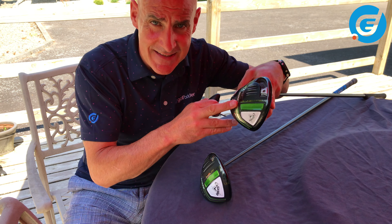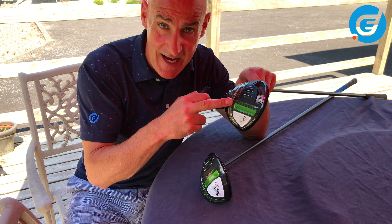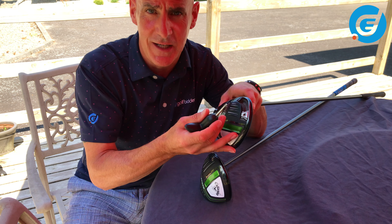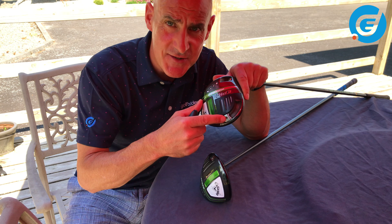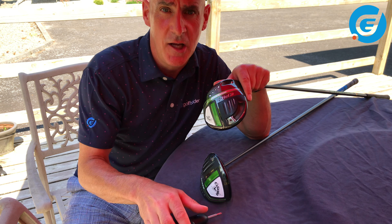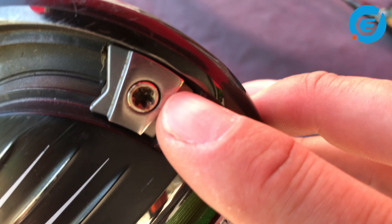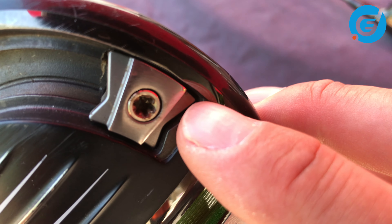In both the Epic Max and the Epic Max LS, or Low Spin version, you have this sliding weight in the rail here which runs from the centre to the heel of the sole. The weight in the track is 17g in the Epic Max and it's 13g in the Epic Max LS which I have here.